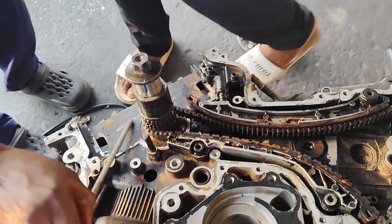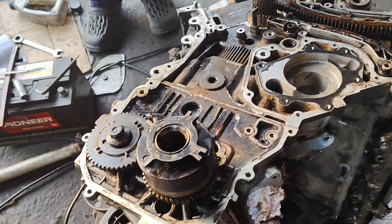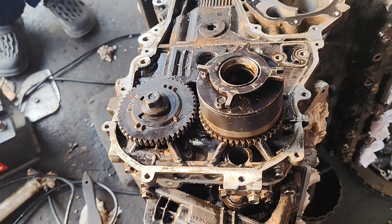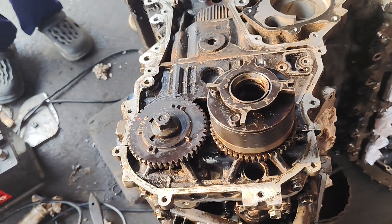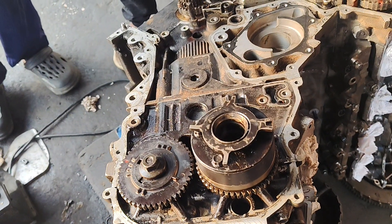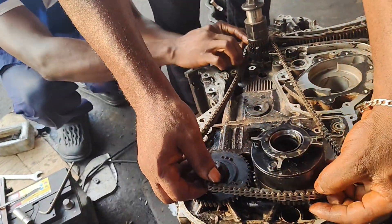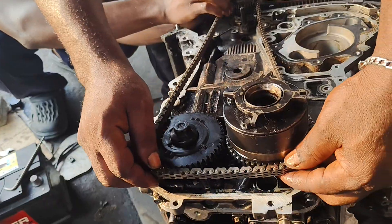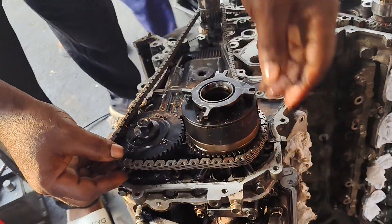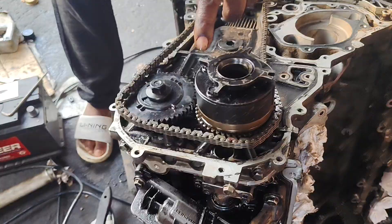We are done with Bank 1, then we're heading to Bank 2. You start your water pump — sorry, my oil pump.